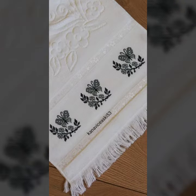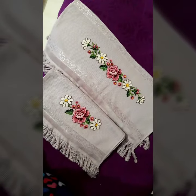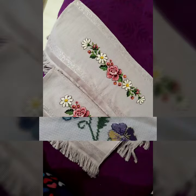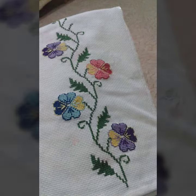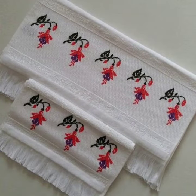In this video, I will show you the latest pattern with Cross-Stitch Embroidery. I will share new designs, new styles, beautiful styling, and perfect ideas.